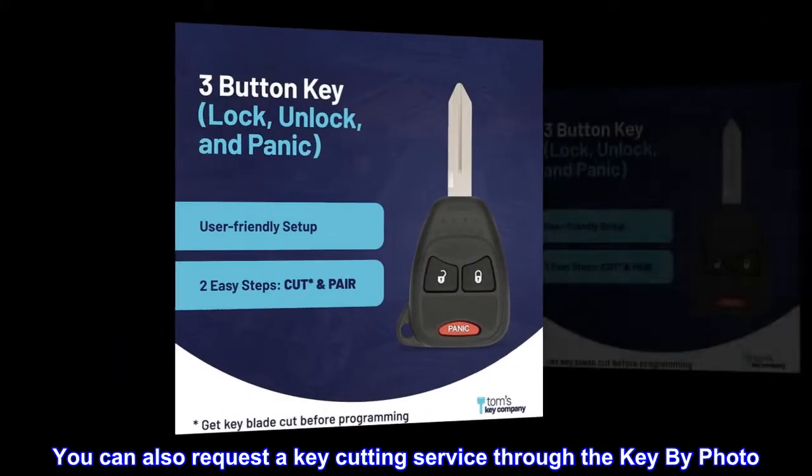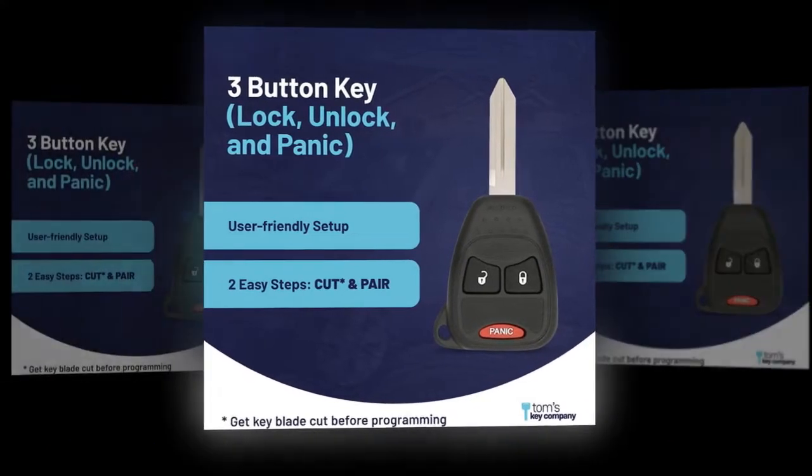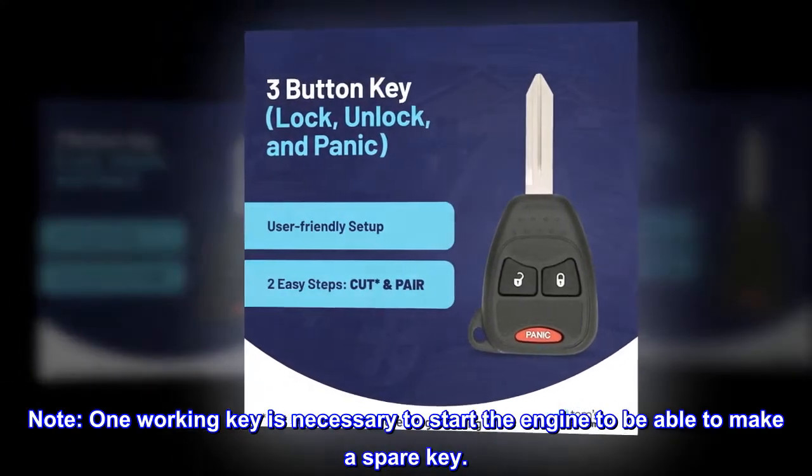You can also request a key cutting service through the Key by Photo. Note: one working key is necessary to start the engine to be able to make a spare key.